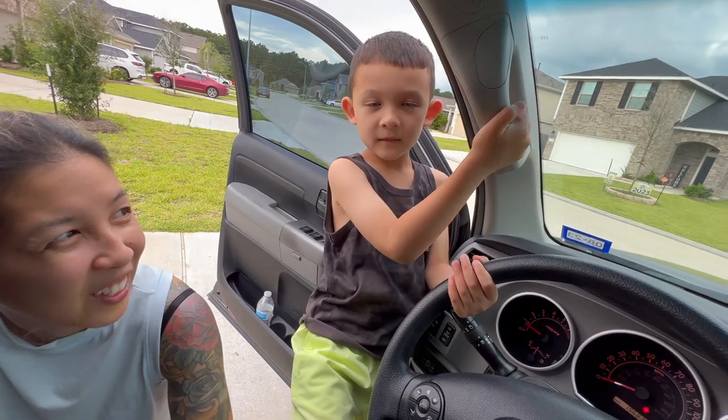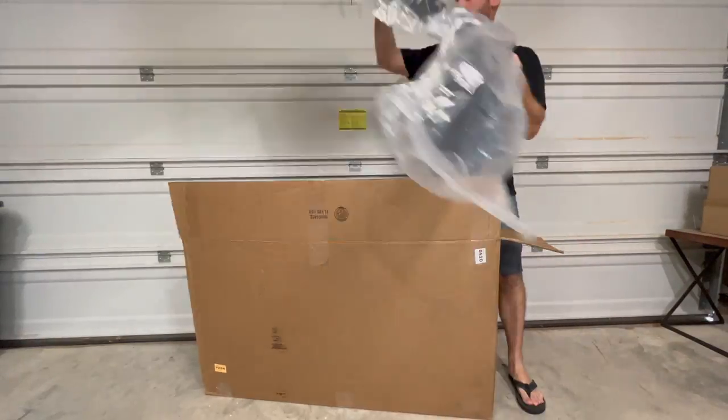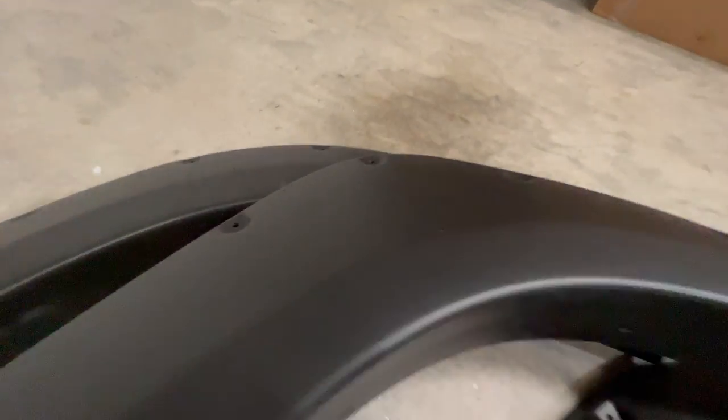Today we're going to be installing some fender flares. These are pocket fender flares from Rough Country — they fit a 2007 to 2013 Toyota Tundra. If that is not your truck, make sure to check out their website; I'm sure they'll have flares that fit yours. These flares don't just look cool — they are also super simple to install. There's actually no cutting or drilling required.